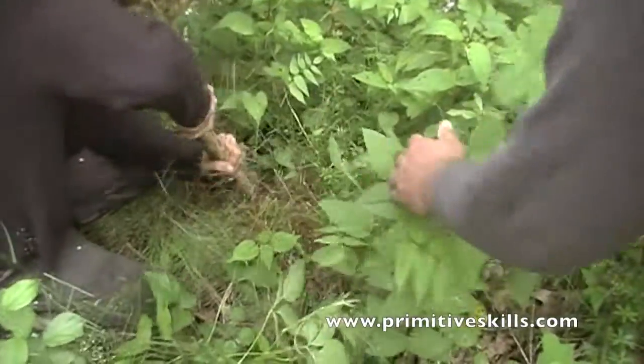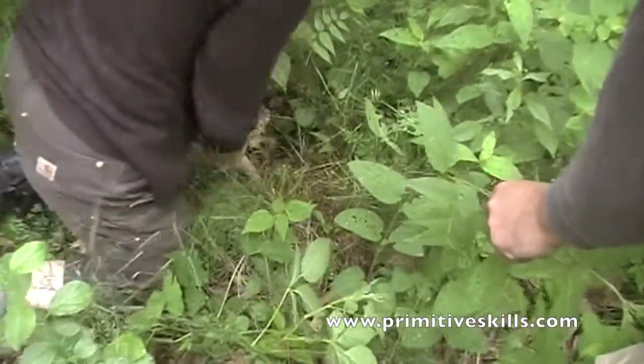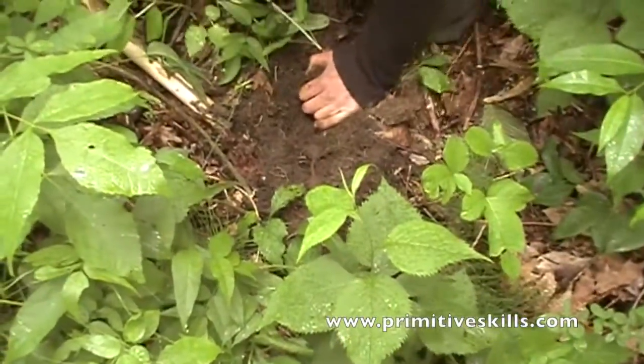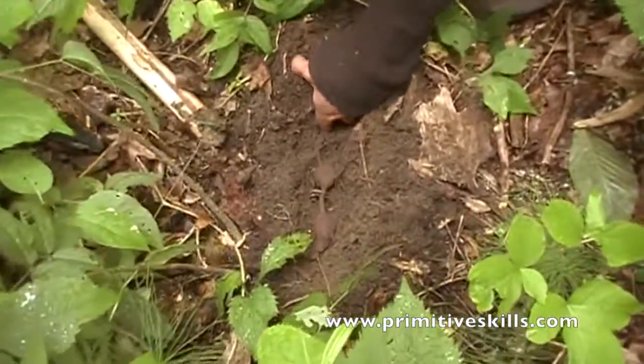It's a vine all the way down to its source. We're digging to get at the tubers underneath, and now we're just going to follow the root and see how many tubers we can find on it.